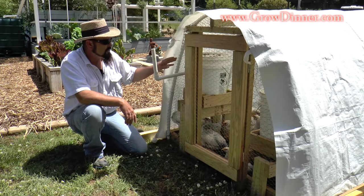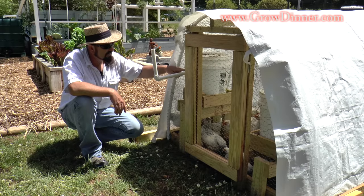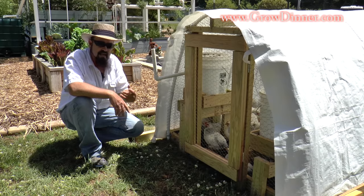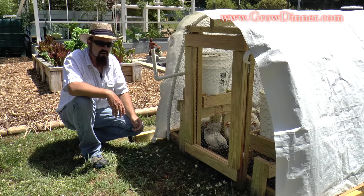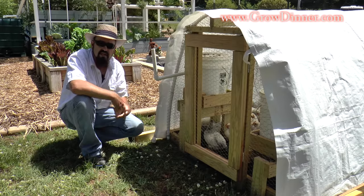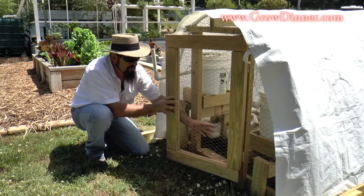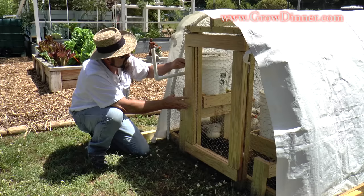When we get ready to water our chickens, we actually have a bulkhead fitting and a piece of PVC pipe run out here and turned up. It's very quick and easy — I move the tractor, drag a hose, and fill it up. We hold five gallons of water at a time, which makes it really convenient. The food lasts a few days depending on how many chickens you have. To access that, we have the exact same door on this side that opens right up with a couple of latches.